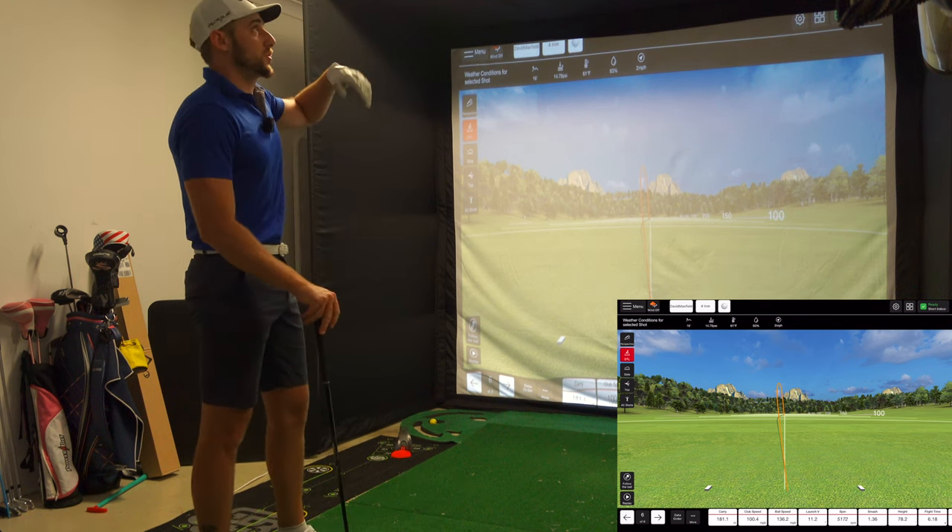Now let's get into some average numbers: gap wedge 118 carry, 7-iron 164.5, and 4-iron 178 — though we were hitting some knockdowns. Let's hit gap wedge and 7-iron, but I'm going to label them pitching wedge and 6-iron, and use the Callaway Chromsoft XLS with that alignment line — lining it up sideways — to see if that line actually detects spin with the Flightscope Mevo Plus, or whether you must have a dot or an RCT ball to get accurate spin rates.